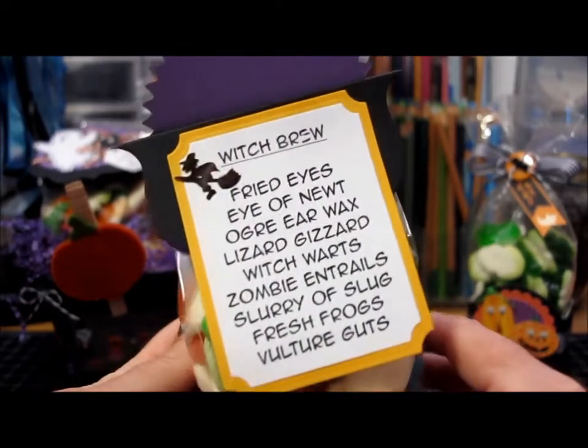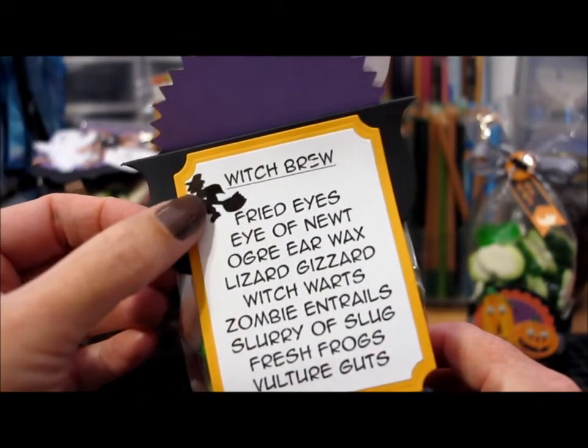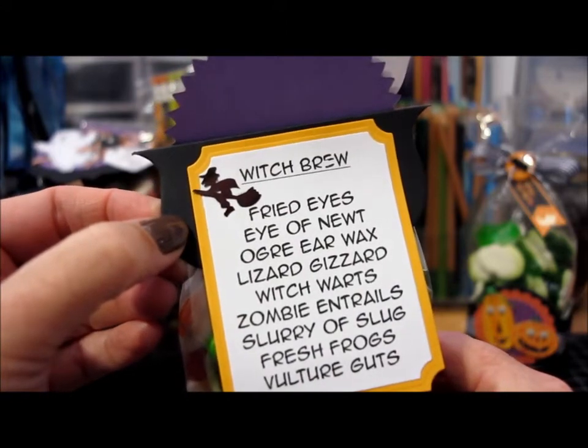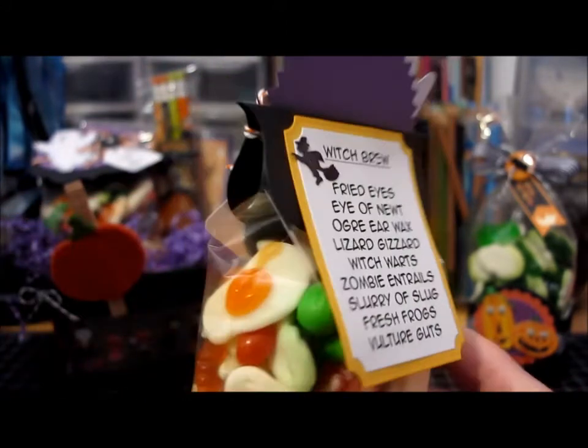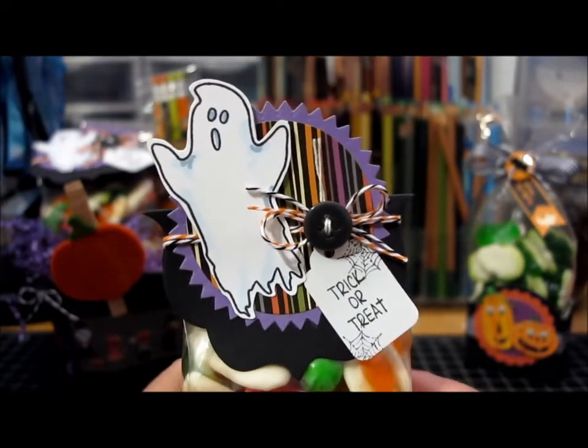I thought this would be fun to give to the kids, and I added a little witch sequin table scatter to the top just for decoration. I attached those to all the different bags and they turned out pretty fun.